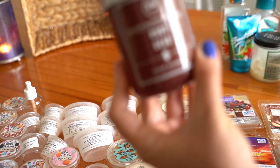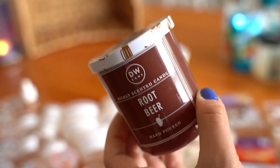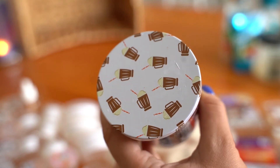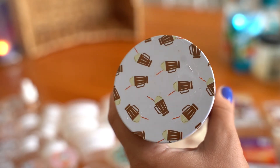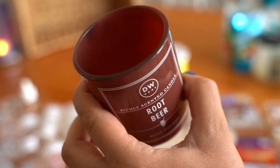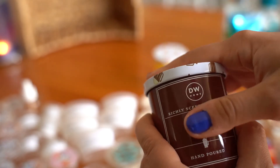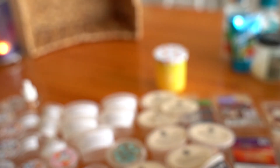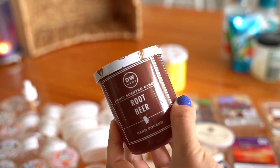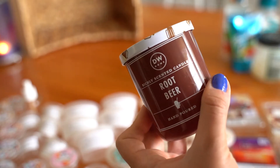Moving on to Root Beer from the same collection — really cute, with root beer float imagery on top. This one burnt nicely all the way down with not much sooting. I'd say it was probably a seven out of 10 in the bathroom. I actually kept it in the kitchen, which is larger, but this one was slightly stronger — maybe an eight out of 10. I do love root beer scent, so I enjoyed this one.